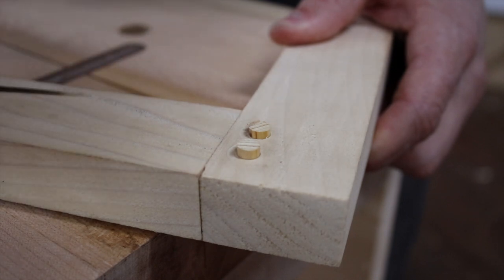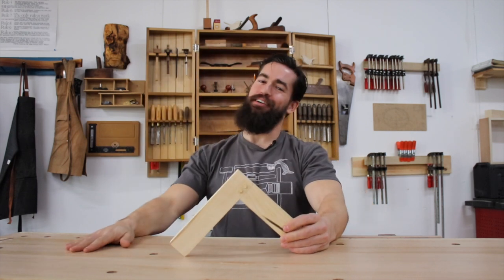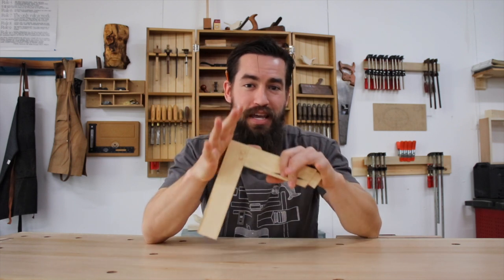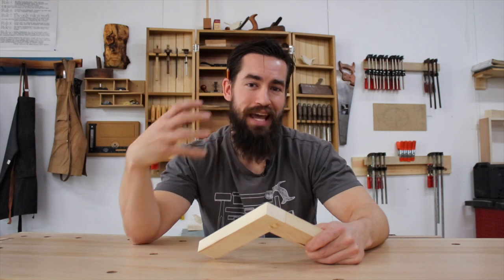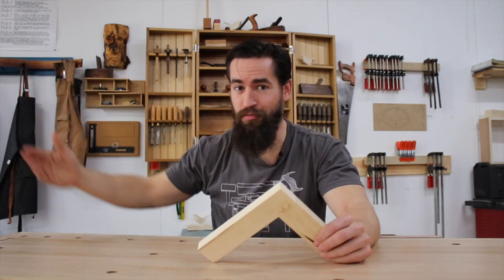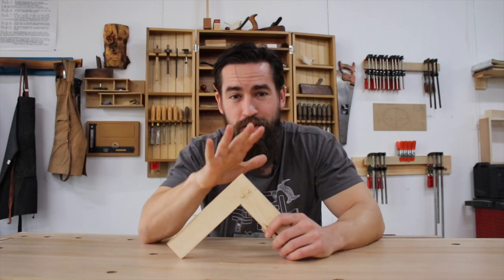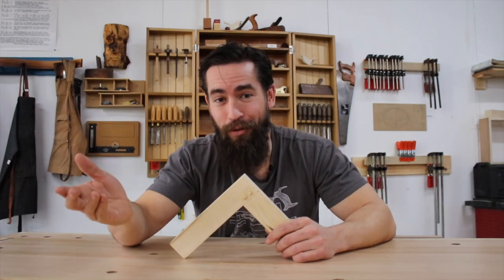The mortise and tenon needs to remain in place without the use of adhesives for hundreds of years. When you frame a timber house you're using green wood — the wood is not dried, it's still wet, fresh off the tree. It's easier to cut, and as it dries and shrinks it makes the joint even tighter. But because there's moisture in the timber you can't use water-based glues. PVA and hide glues are both water-based, and you can't apply them to wood above about 20% moisture content. This is why the pinned mortise and tenon became a thing.